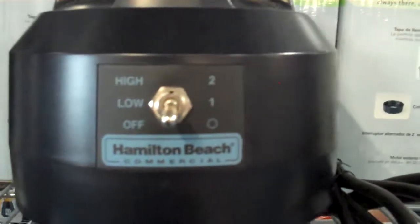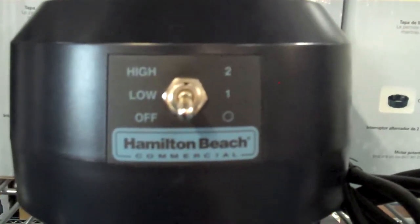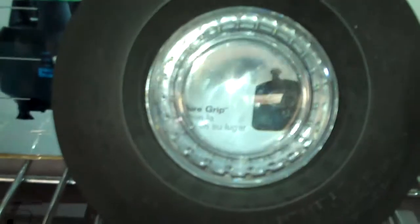It has a high low off toggle switch which is easy to reach and easy to control. It has four stainless steel blades and a 44 ounce container which is made out of brake resistant polycarbonate, and it has a filler cap and easy to read measurement marks which make filling and pouring easy.